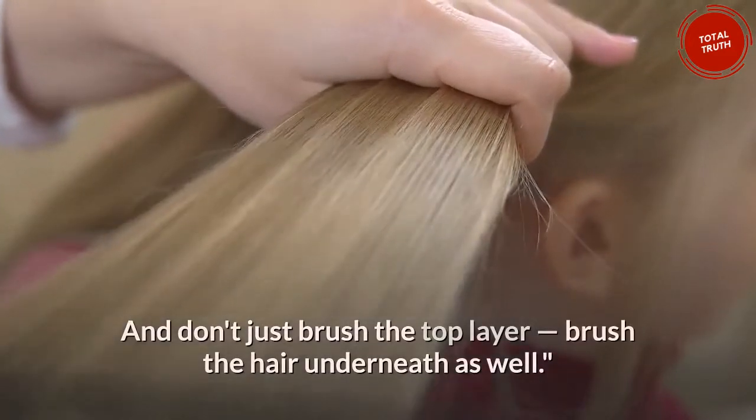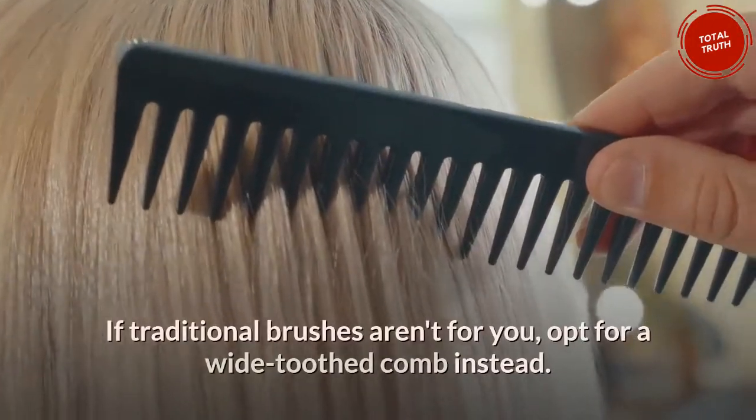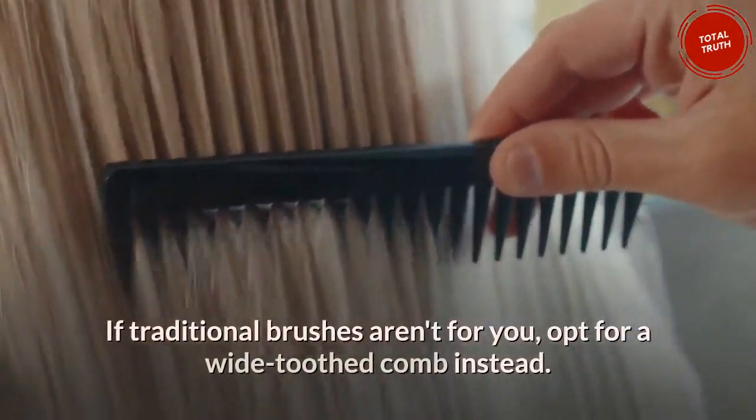The technique is just as important as the tool. Start gently brushing from the ends and gradually work your way up. Don't just brush the top layer — brush the hair underneath as well. If traditional brushes aren't for you, opt for a wide-toothed comb instead.